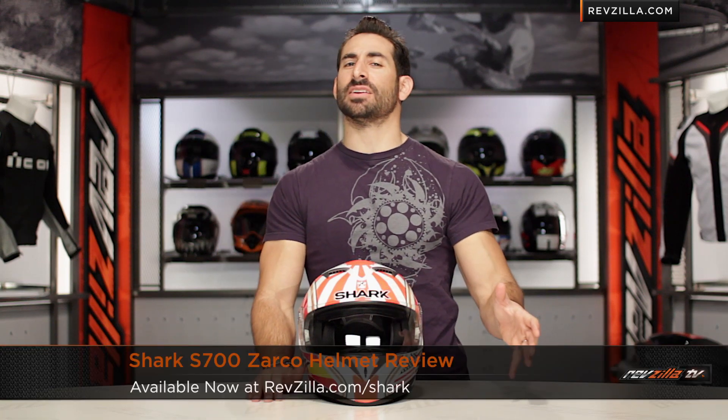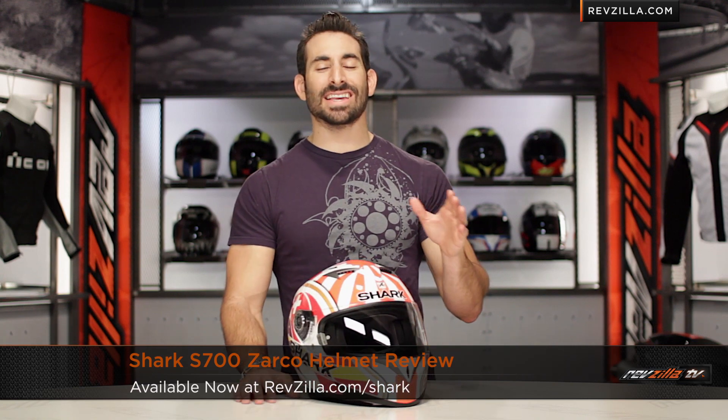Hey, this is Anthony with RevZilla TV, where you can watch Decide and Ride. Welcome to our brief graphical overview of the new Shark S700S Zarco helmet, available at RevZilla.com.